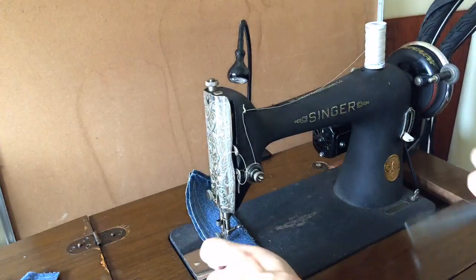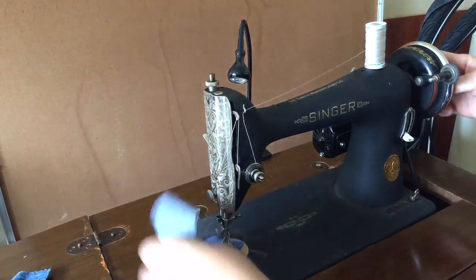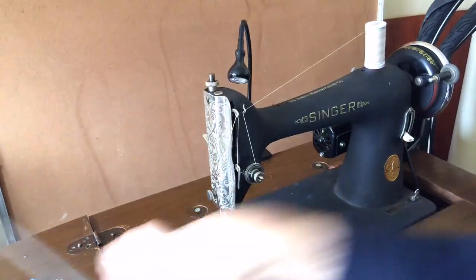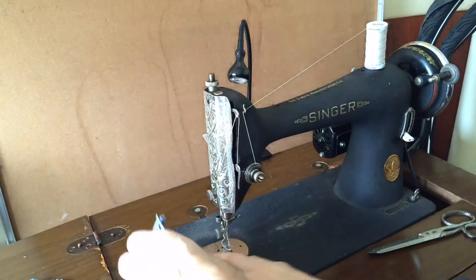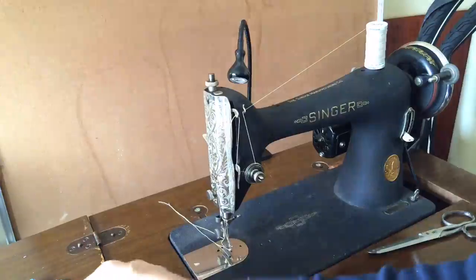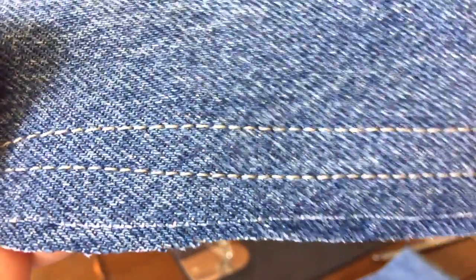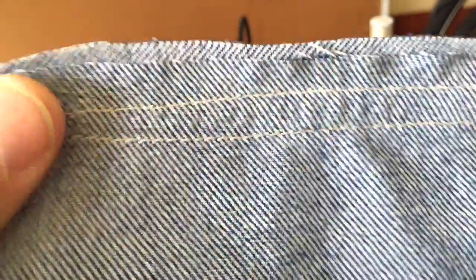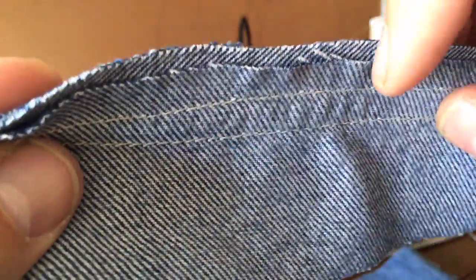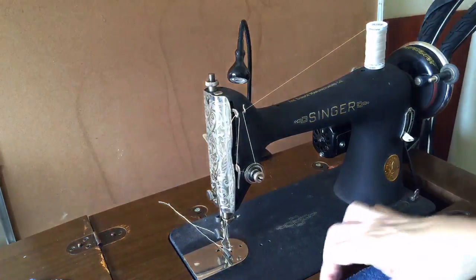The machine goes right through three thick layers of denim, but I'm going to add more and see how many layers it will tolerate. I like to do the test myself on my own machine to verify. Here are the stitches — beautiful quality, very consistent. The stitch tension is balanced. Now I'm going to add two more layers, so we'll go to five.